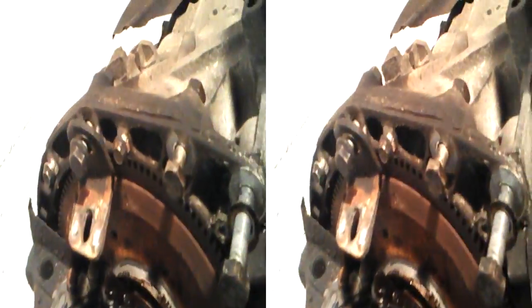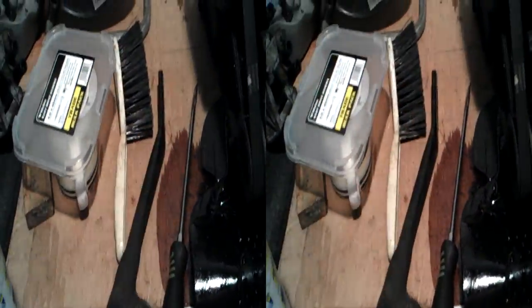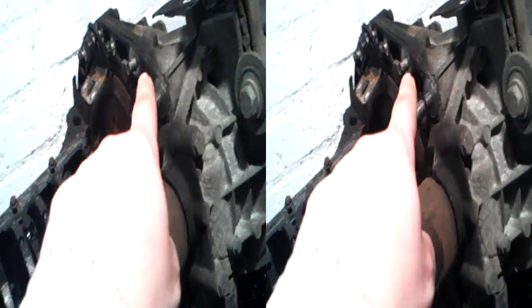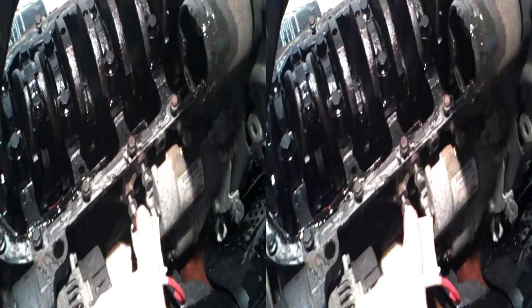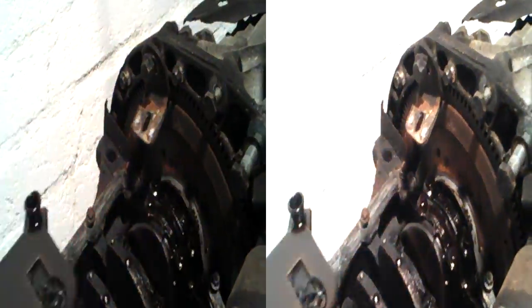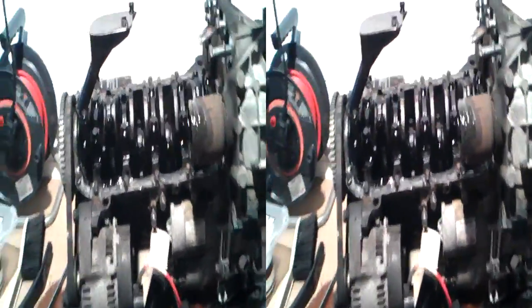That involved moving these mounting braces and that strengthening bar, which went from that point there to the side of the engine down here where you can see the bolts. I had to remove all that just to get to those two little bolts right at the end.